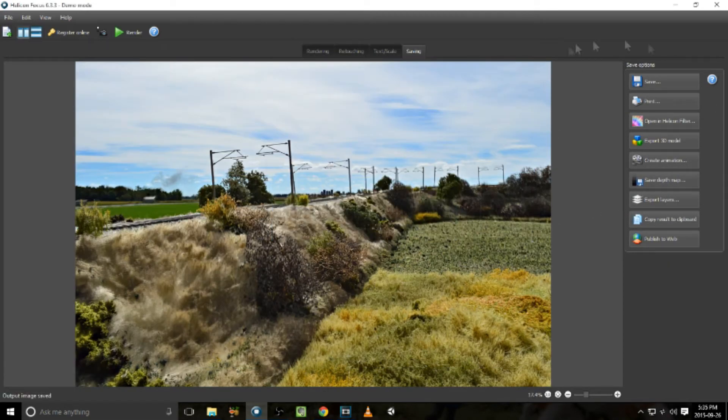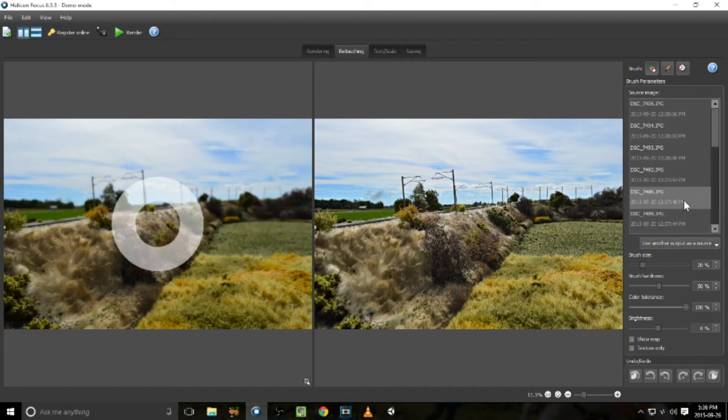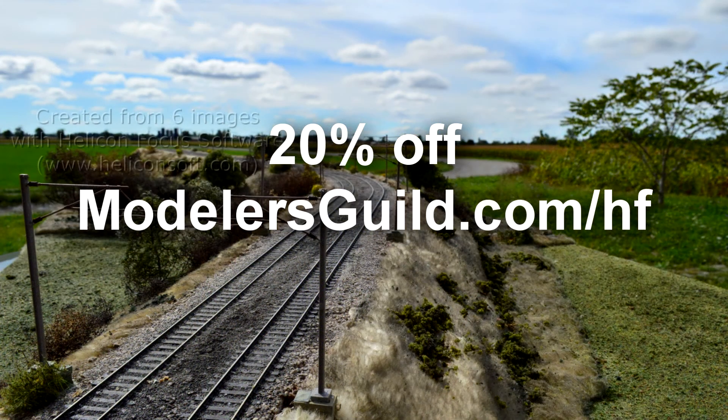There's a little problem there — I'm going to find a photograph where the smoke in the background isn't there, use that blurry photo, touch it up, and it's gone. As you can see, Helicon Focus worked perfectly to get these photographs looking great in a short period of time.